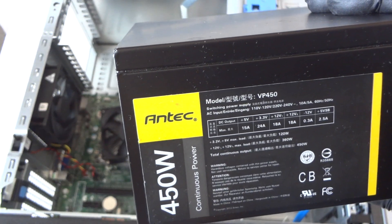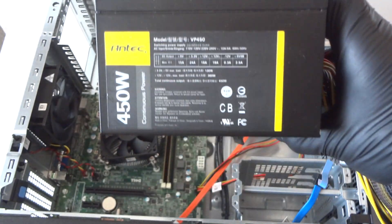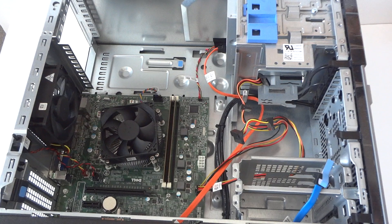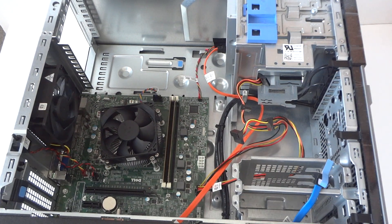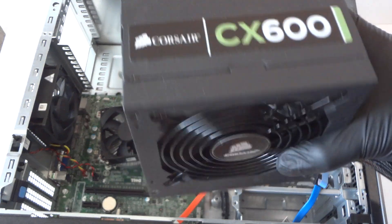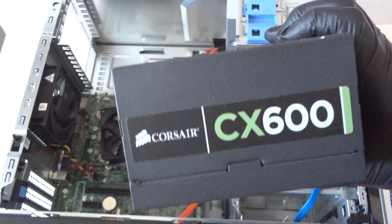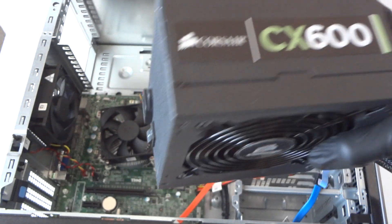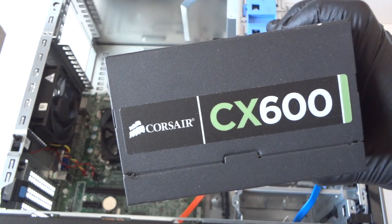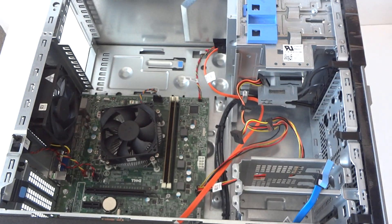It's the N-Tech VP-450, a really good power supply. Or if you guys want to spend a little bit more, you can go with the Corsair CX 600. It's a bit bigger, but you can still use it and reuse it if you upgrade the computer later. It's a 600 watt — really good power supply too.